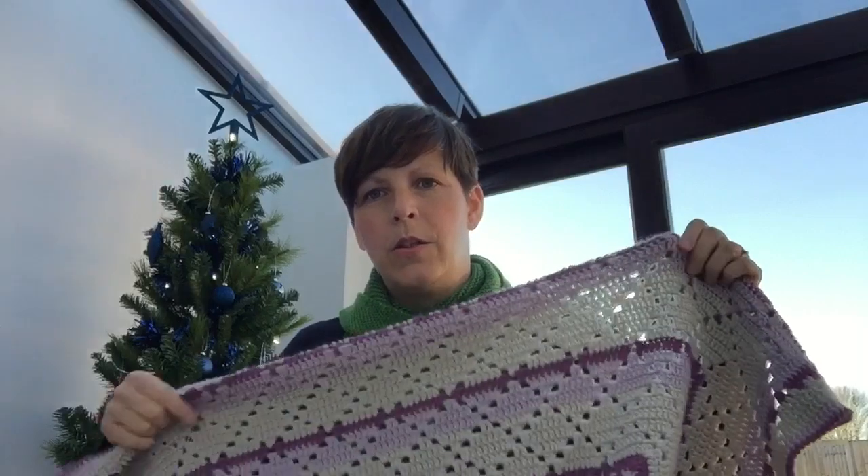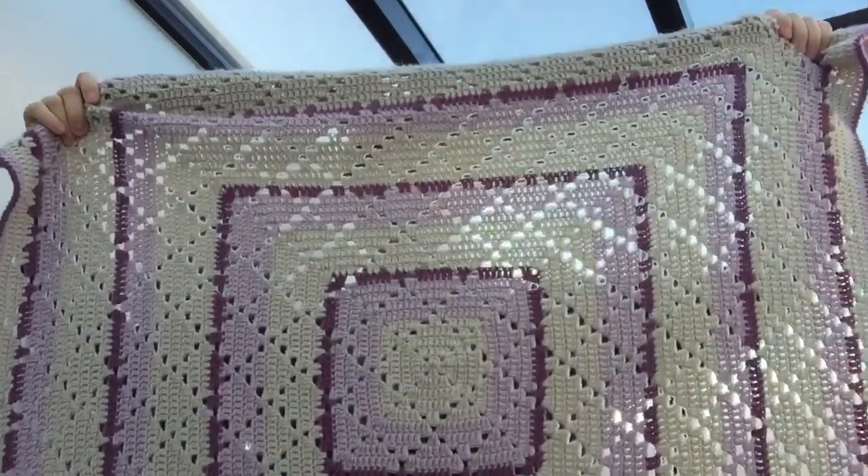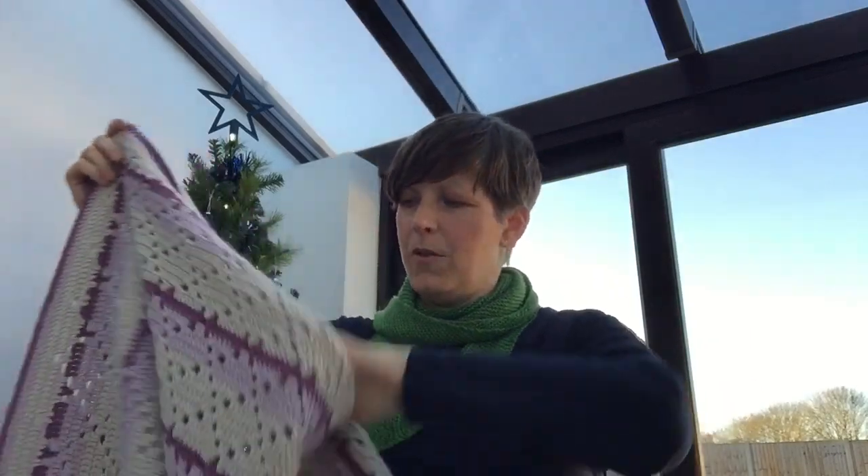I always tweak patterns a little bit — if I can't understand what they mean, I'll try and work it out myself. For this pattern, it suggested you turn the work every time you do a new round, but I just couldn't get the knack of that. So I just kept going round and round, and in fact it is a perfect square — it's not skewed at all. When I sometimes do granny squares they can end up looking a bit skewed, but this doesn't at all.